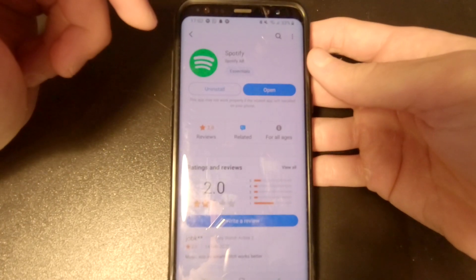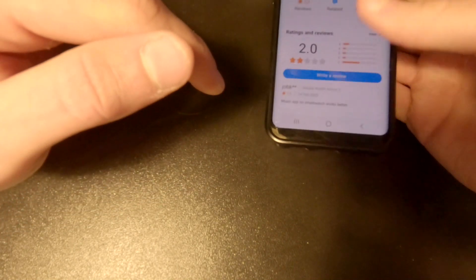You want to download this one and then open it. Once you have opened it, you have to log in on the watch.